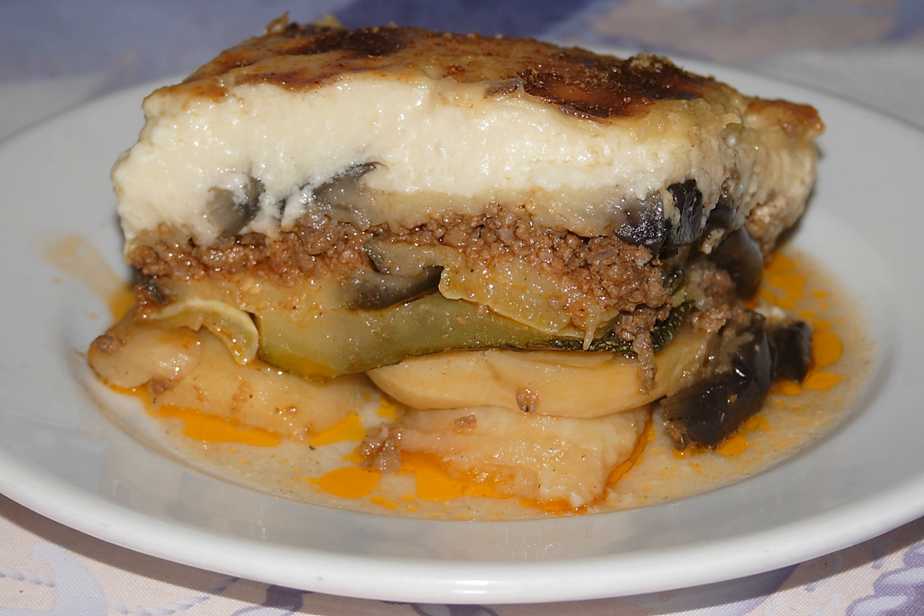In Albania, Bulgaria, the former Yugoslavia, and Romania, potatoes are used instead of eggplant, with pork or beef mince, and the top layer is usually milk or yogurt mixed with raw eggs, sometimes with a small amount of flour added.